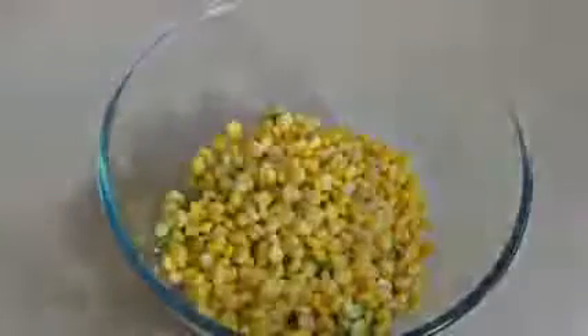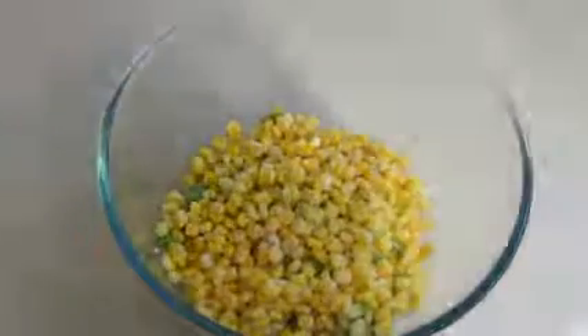Drain out all the water from the corn and then put that in there. Now get three shallots and cut them up into small pieces. Then get about a handful of fresh coriander, just chop it up and put that straight in there.